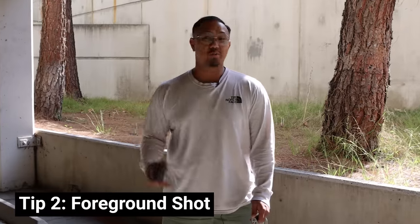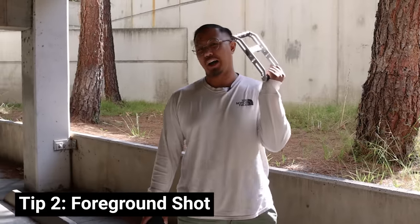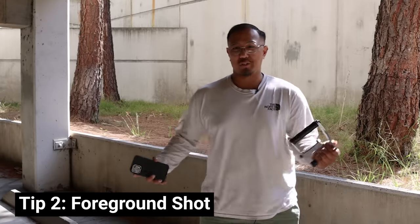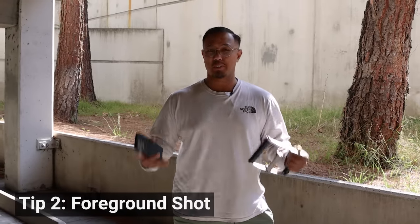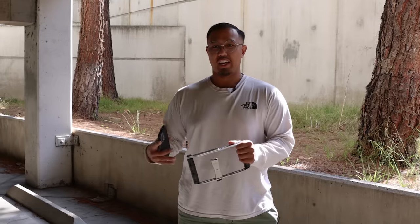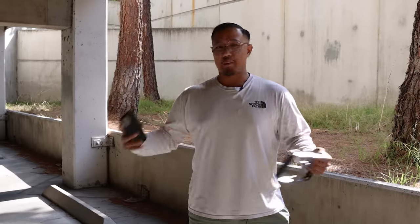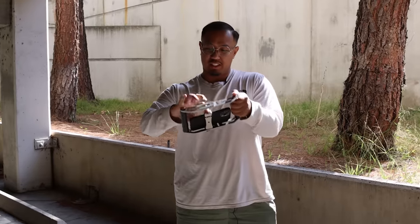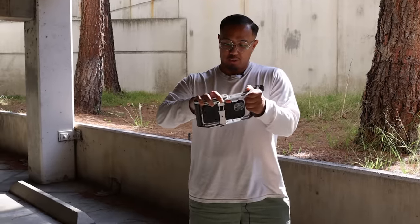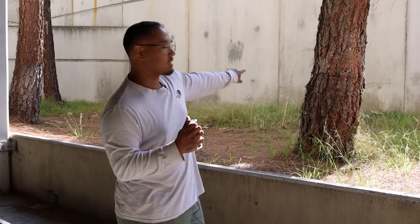This next shot is really common and it's super easy to do, and we're going to do it on the iPhone using our film rig. It's called the foreground shot. Essentially what you're trying to accomplish here is having the subject in focus while having the foreground not in focus, so you can focus on transitions or establishing a scene. We're going to mount our iPhone onto the film rig and we're going to be using this wall as a foreground and focusing on this tree as our subject. Let's come take a look.